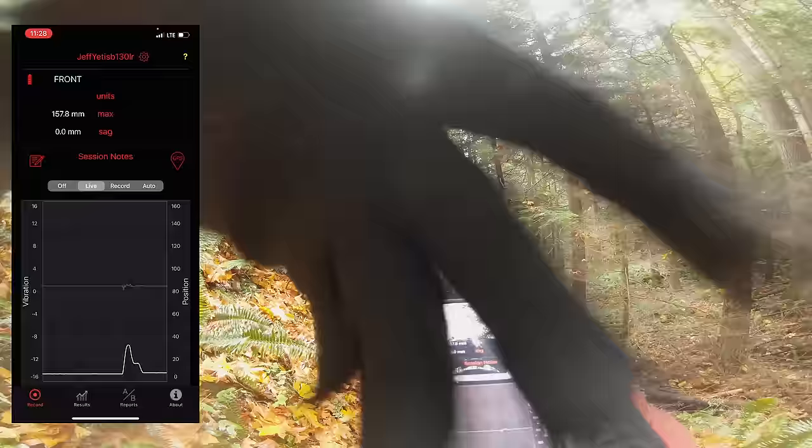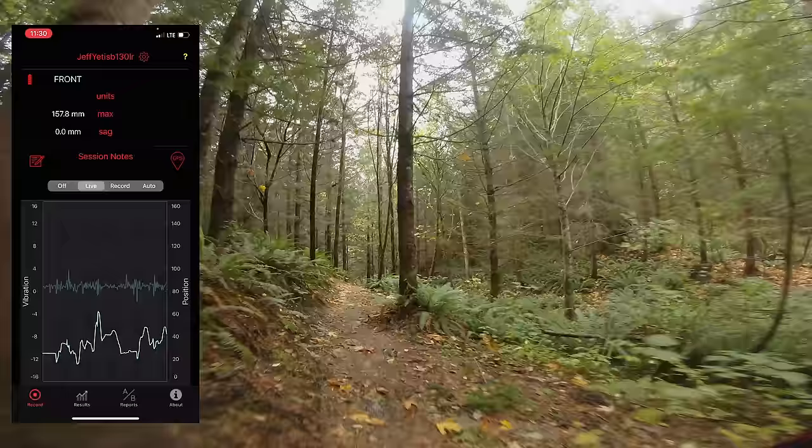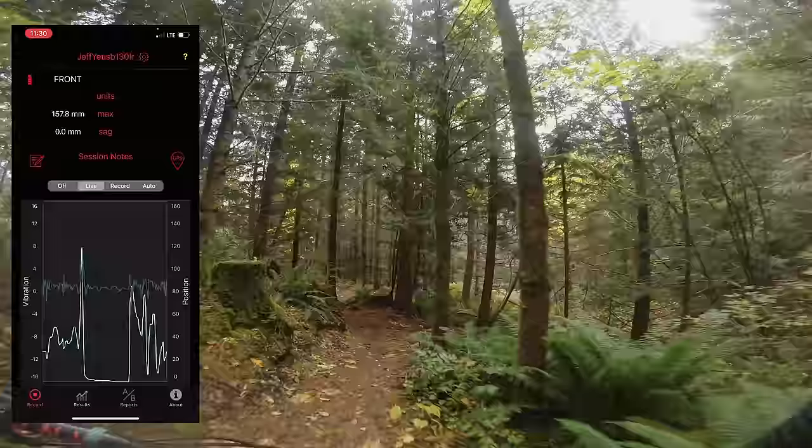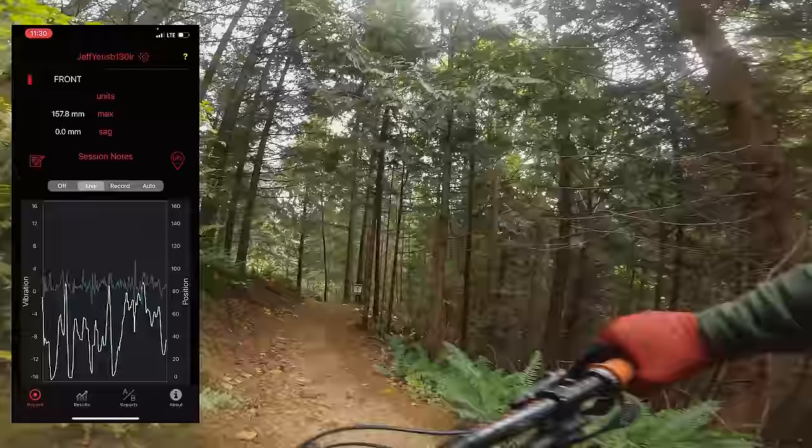Before we look at the actual data that we recorded, let's show you what the fork sensor is essentially doing. Notice that on general riding the fork's moving quite a bit, and you can see whenever I do a wheelie the graph stops moving and bottoms out. And when I'm in corners, the fork does get pretty deep into the travel. It's super fun to watch the live view, but it doesn't actually record this data, so I did a bunch more riding and recorded the data on those runs.